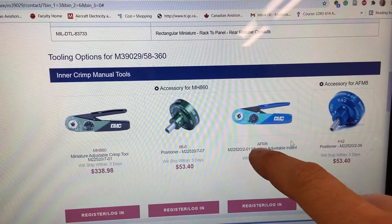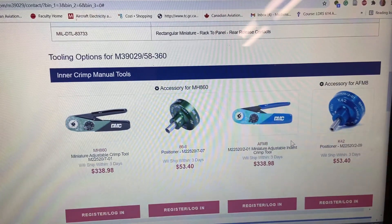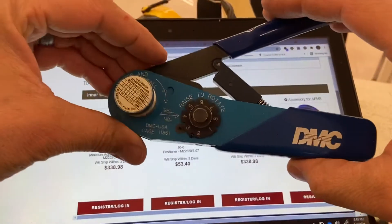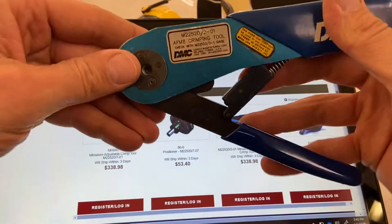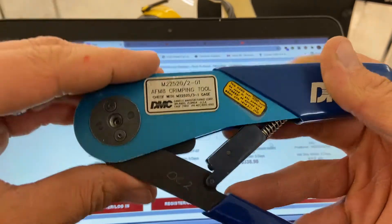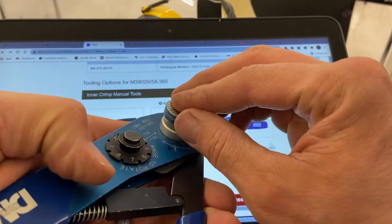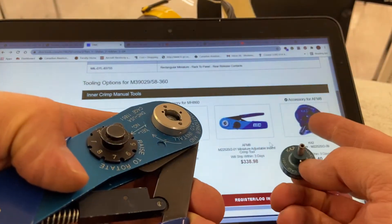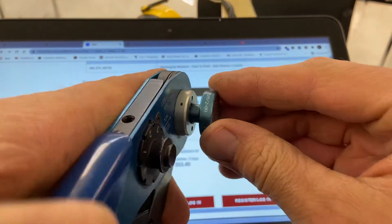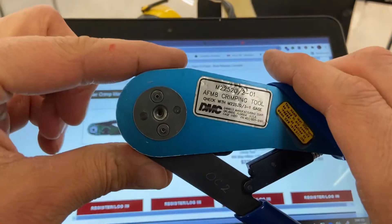The DMC site tells me I can use the AFM8 crimper with the K42 positioner. This is the AFM8 crimping tool, and it uses a positioner — there are many different positioners, but this is the one we want. The K42 goes inside and turns to lock in position. This style crimper uses a radial crimp.